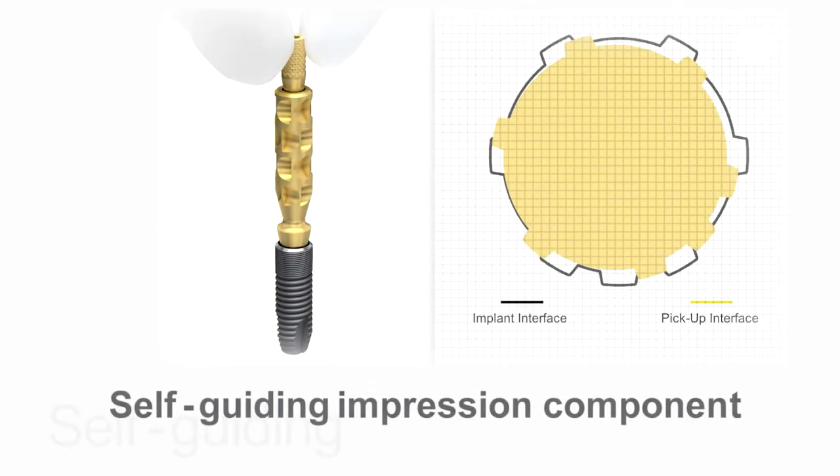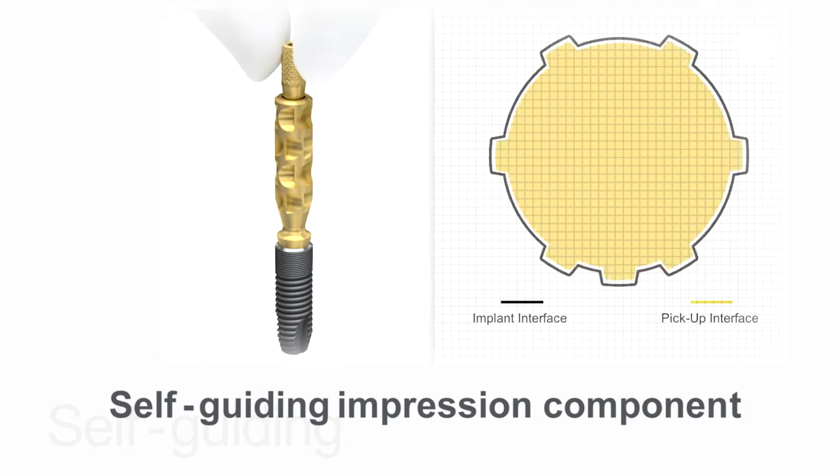To simplify the procedure, the self-guiding impression components can be placed in one position only, and only one hand is required to achieve a predictable and precise seating.